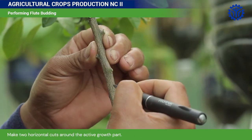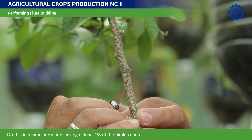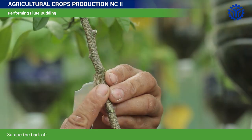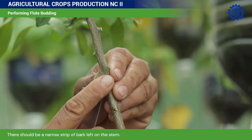Make two horizontal cuts around the active growth part. Do this in a circular motion, leaving at least one eighth of the circle uncut. Scrape the bark off — there should be a narrow strip of bark left on the stem.